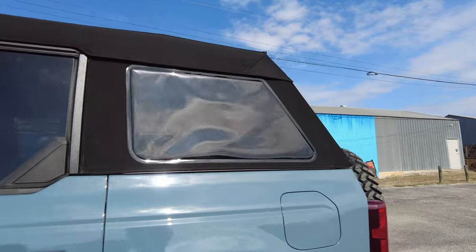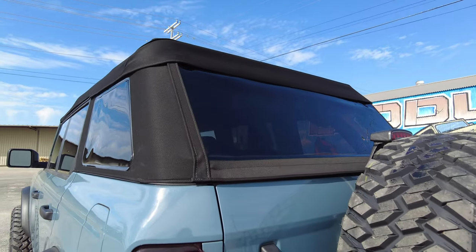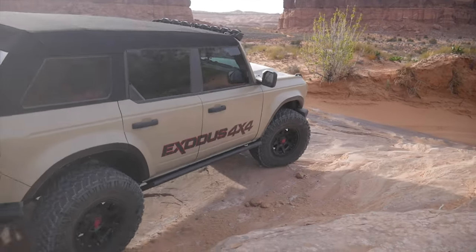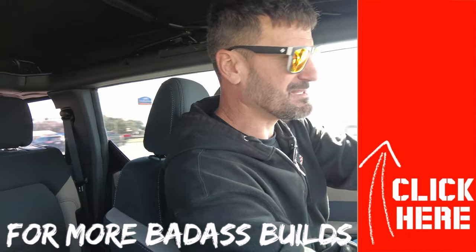Overall, the install wasn't that bad. Now that I've done it once on the Bronco, I know what I'm looking for and how to interpret Best Top's instructions. Realistically it's probably a two-hour install, even though their instructions say an hour and a half — give yourself a couple of hours, maybe three, depending on how many people are helping you and how much beer you're paying them in. If you guys are interested in one of these tops, reach out to me because I've got a few in stock and I'll make you a decent deal on it.